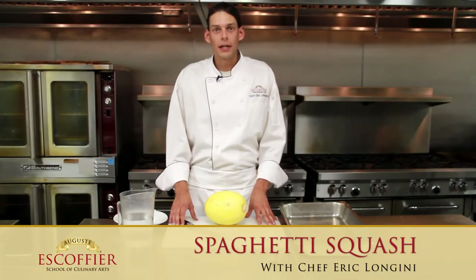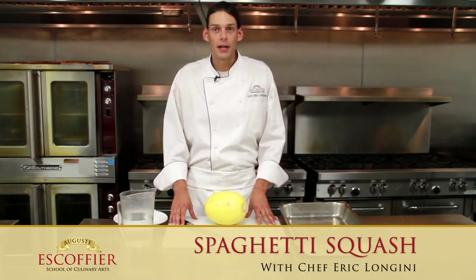Hello, I'm Chef Eric Longini, an instructor at the Escoffier School for Culinary Arts, and today I'll be demonstrating to you how to prepare spaghetti squash.